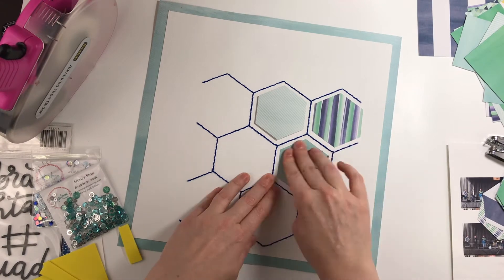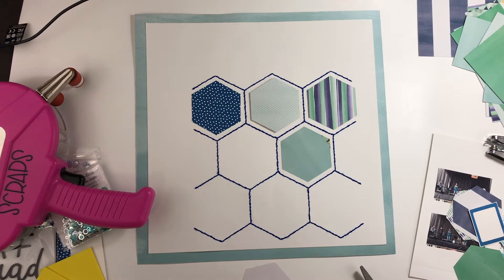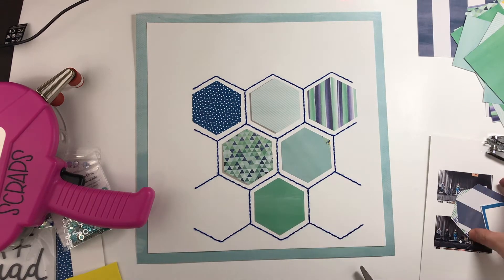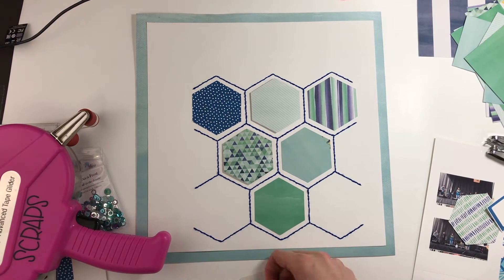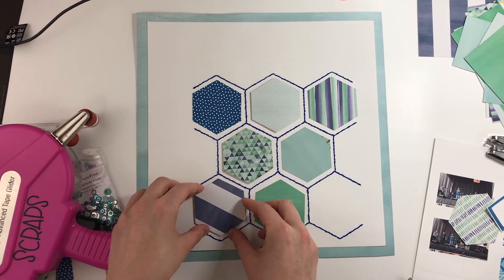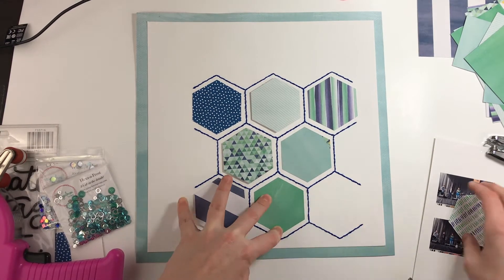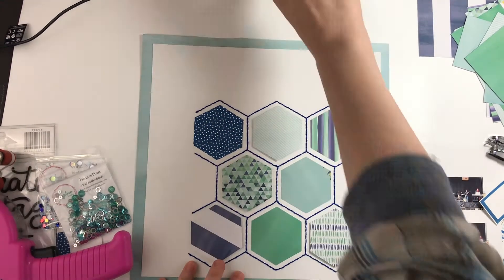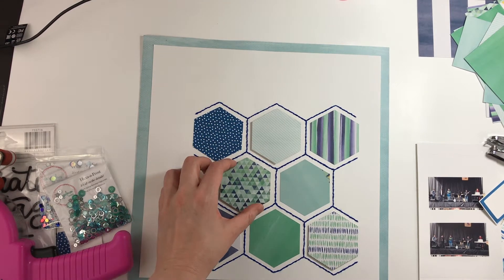Unfortunately this is a collection I also own the digital version of from American Crafts Digital. I actually kind of prefer buying the digital collection because then I can print things out as I need to use them, rather than having them sitting here taking up space. I did buy it digitally, so I'm using the 6x6 paper pad — everything except the one in the top left corner, the blue with the white polka dots, which is a digital paper I printed out myself.